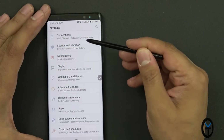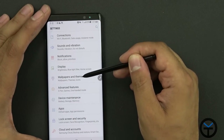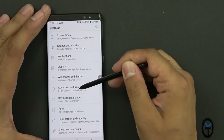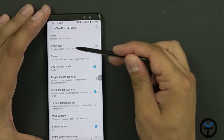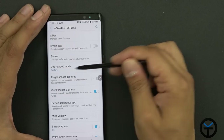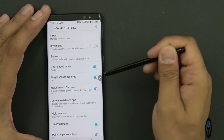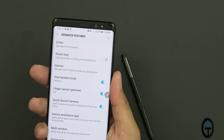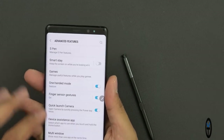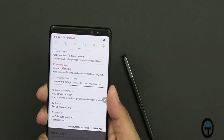The Settings tab is pretty much the same as before: Connections, Sound and Vibration, Notifications, Display, Wallpaper and Themes, and Advanced Features for the S Pen — where you manage S Pen features. There's also Smart Stay, Games for the game center, One-handed Mode, and Finger Sensor Gestures. This last one gives you the ability to swipe down on the fingerprint sensor to pull down the notification shade, so you don't have to overreach to the top of the display.